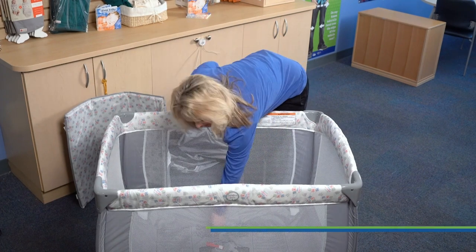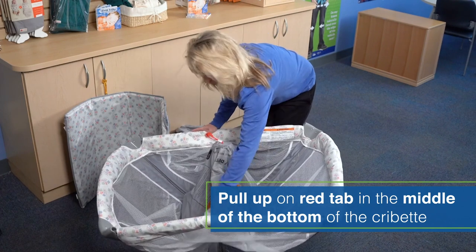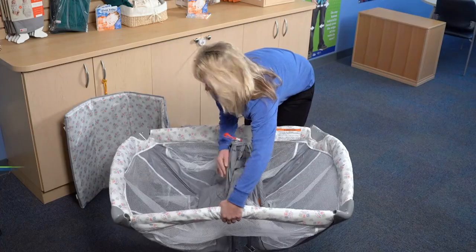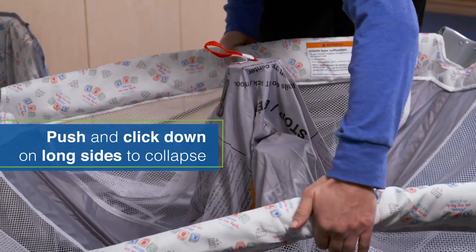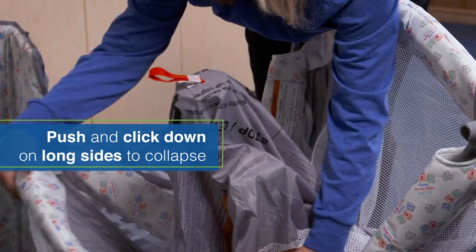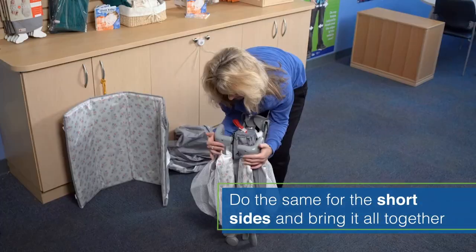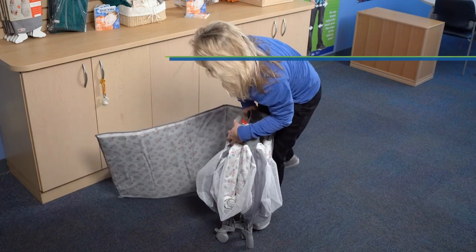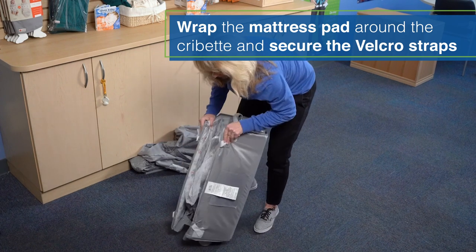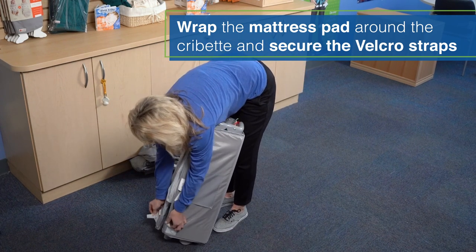Now we're going to go the opposite direction by taking this red tab, pulling up and pushing all of our sides in. Next we're going to take our sides — long sides — push, click down, and kind of bring everything together. Next your short sides come down and everything folds up. You're going to take your mattress pad and wrap it around your cribette, then securing it with your Velcro straps at the bottom.